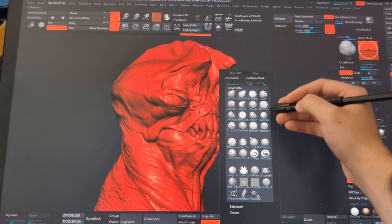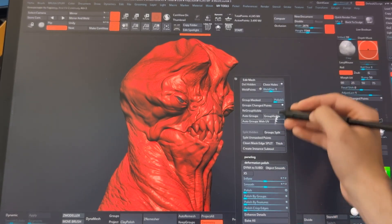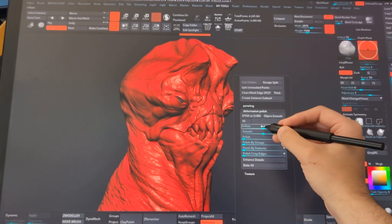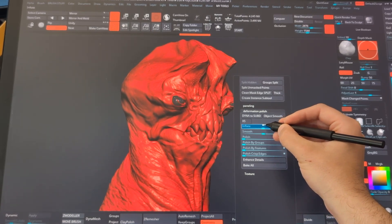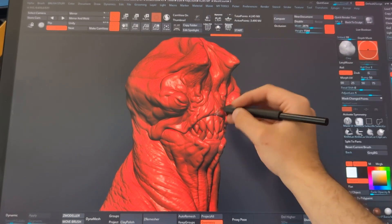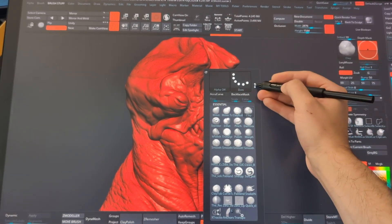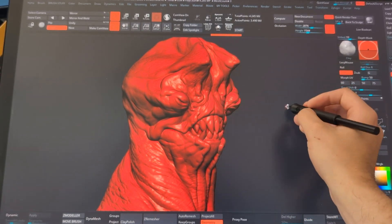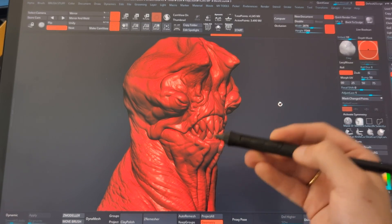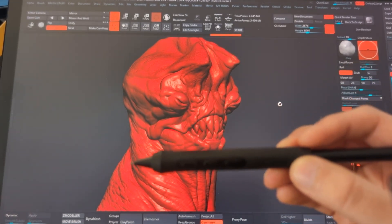Pressing one button brings up the palette relevant to my brushes, and pressing the other gives me a bunch of other tools I can use — like inflate and similar sculpting tools. I can do all of that on the fly, so at any point while sculpting I can bring in one menu or the other. That's how this pen works in ZBrush. Now I'll show you how you can map this out.